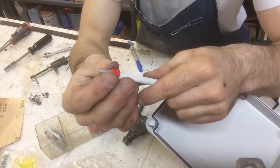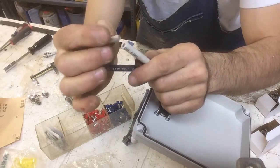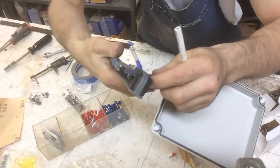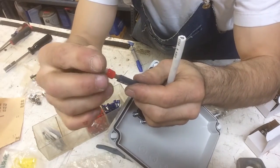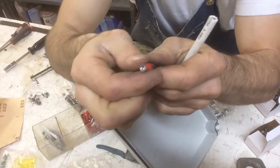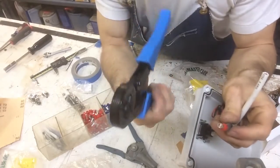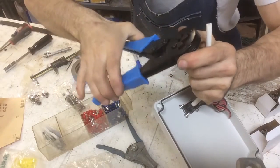These are the ferrules that go on the end of the cable so you don't have a bunch of strands that are going to fray. You see all the strands — this just goes over it and right up in there, and you make sure that it comes out at the end. Then you take your crimping tool, which is about 30 bucks on Amazon, and you stick it in there.